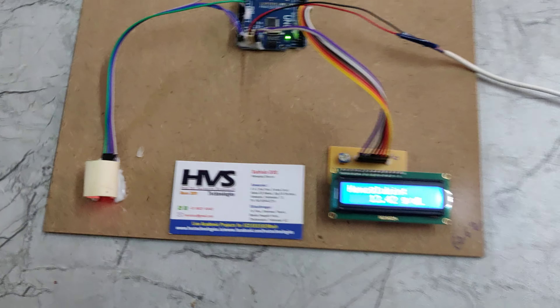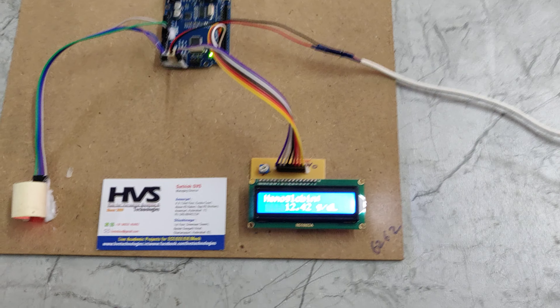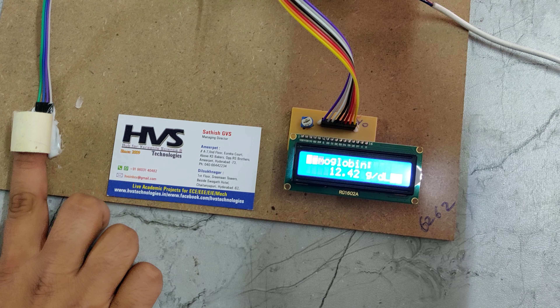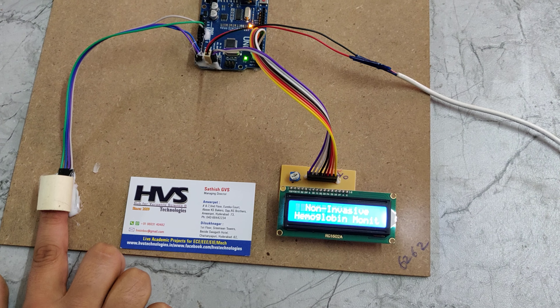Now Krishna, give your finger — these are my values. When we change the finger, the values will vary from person to person.